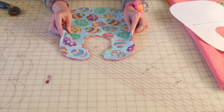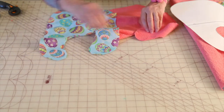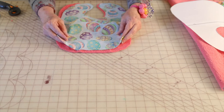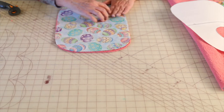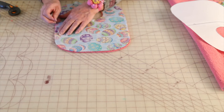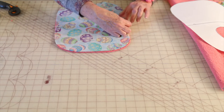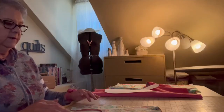Now we are going to place it. The way I cut it out, the right sides were both facing out, so now we're going to put the right sides together. It helps to cut them out at the same time so all your raw edges are even. I'm going to place a few pins, then we're going to head over to the sewing machine and sew it together. We're going to leave an opening for turning.